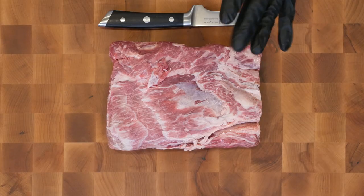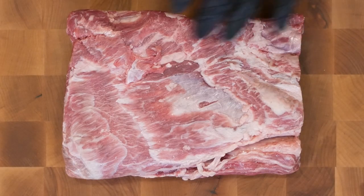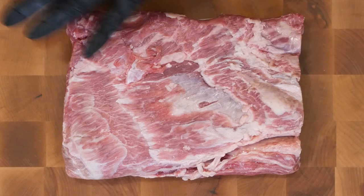That is the most tender, fattiest cut — it's got the least collagen, it's one of the most wonderful cuts, probably the best cut of beef. And since we're using an American Wagyu steak, the marbling is absolutely insane. This is gonna be an absolutely delicious steak.